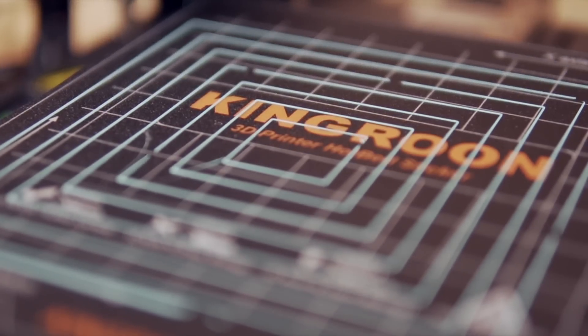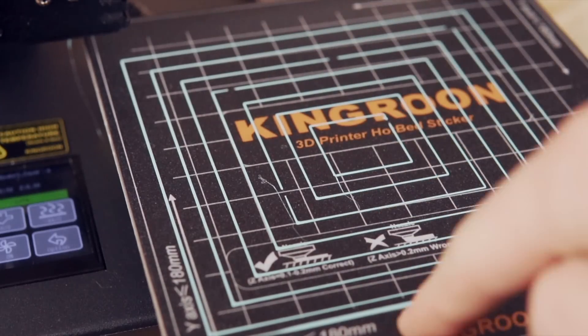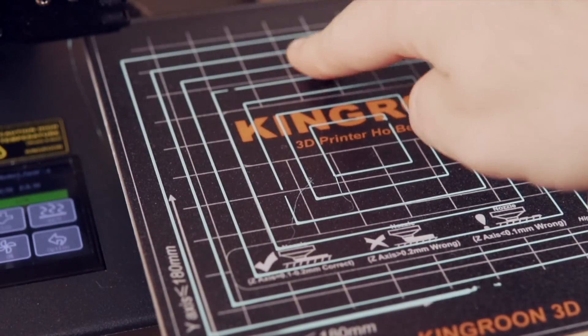Because the Ender 2 uses a Bowden-style extruder and the KP3S uses direct drive, the retraction distance was too high, so on all of the corners of the squares there is a slight gap of filament. The purpose of this test is just to verify that the bed is leveled, so it doesn't affect that result. Once you verify leveling is correct with the square test, you're all set to print anything you want. I recommend leaving those G-code files on the SD card so if something gets tweaked in the future, you can just run it again and be back up and running very quickly.